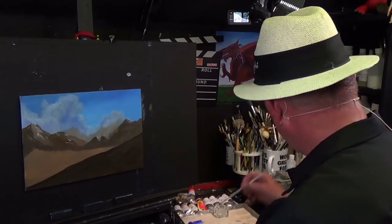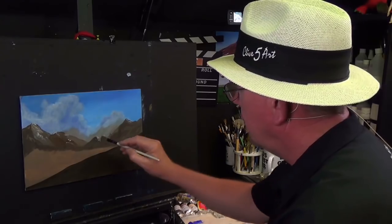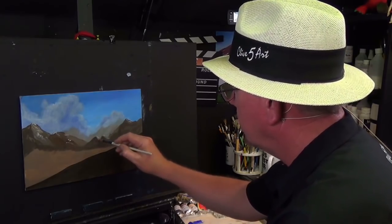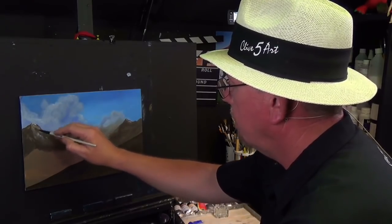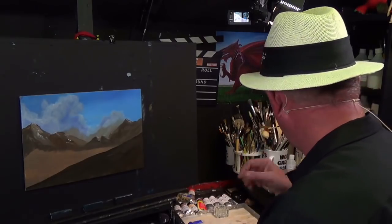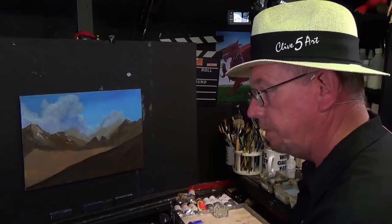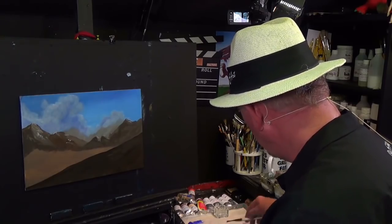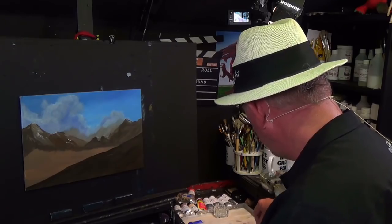I hope Arteza enjoy seeing their paints being used in projects, not just sitting in boxes. I'm wiping that over with a soft brush just to blend it in. I do know for a fact that these videos are watched by them, so I'm hoping they'll enjoy this video as much as I'm enjoying painting it — and as much as you're enjoying following along.